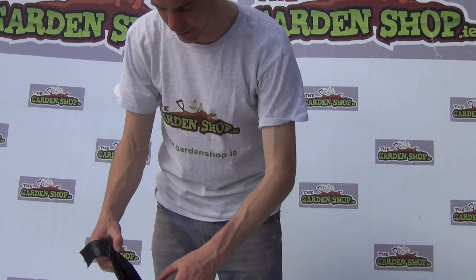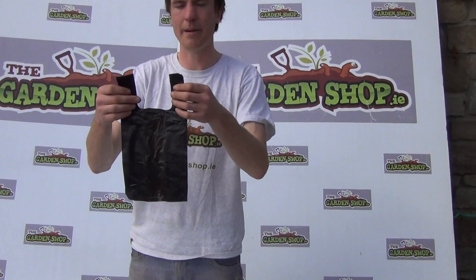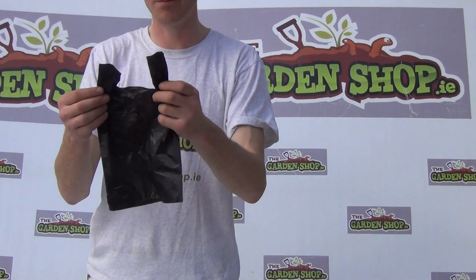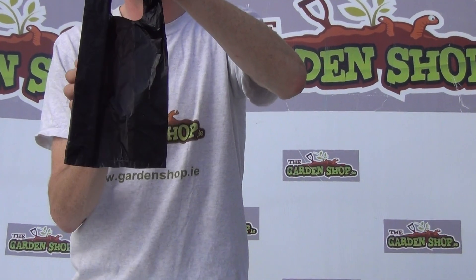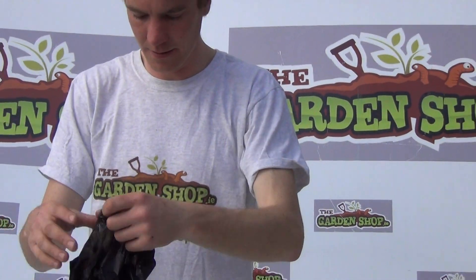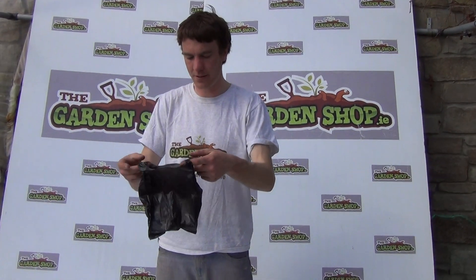So here's just one of them. Of course it comes with handles, which allows you not just to hold the bag but also to tie the bag when you're done with it. The size of the bag is 34cm in length and 30cm in width when it's fully opened out. So that's the bag as you can see it there.